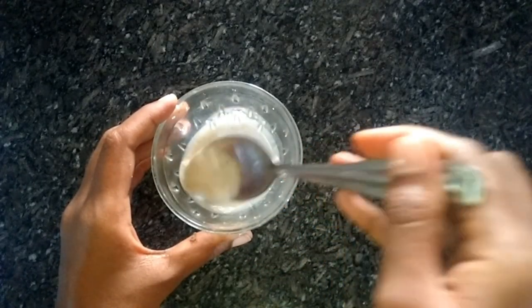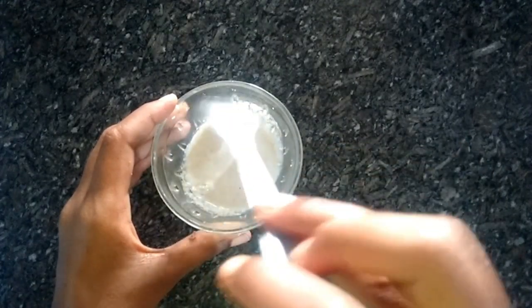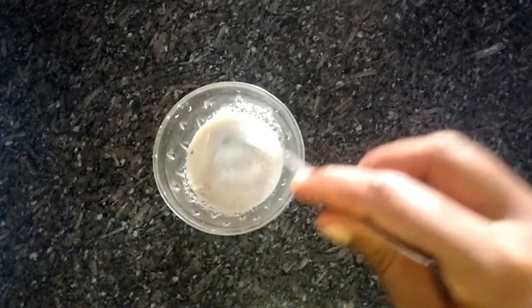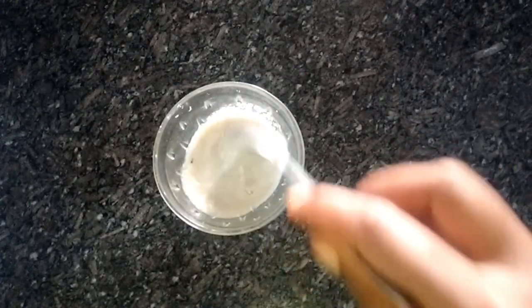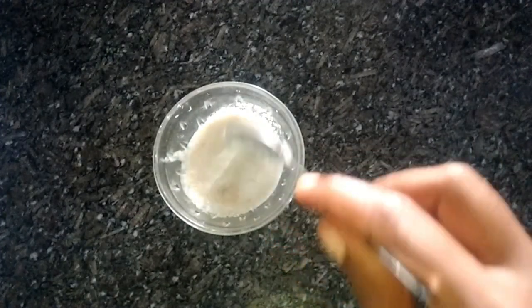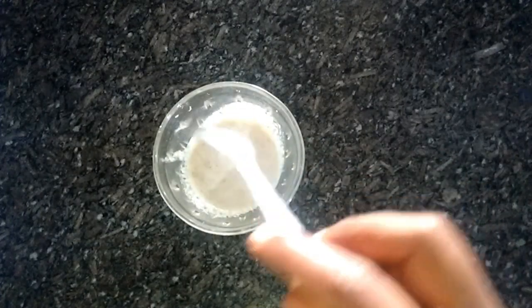It's a thick one. I'll apply it to the face and scrub it a little bit. A little bit on the hand as well.